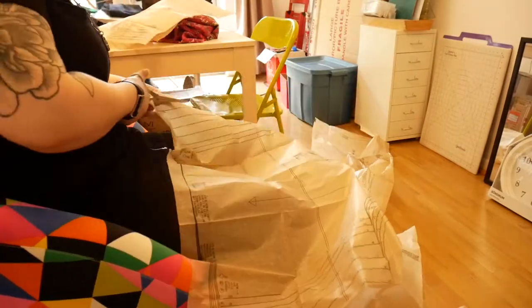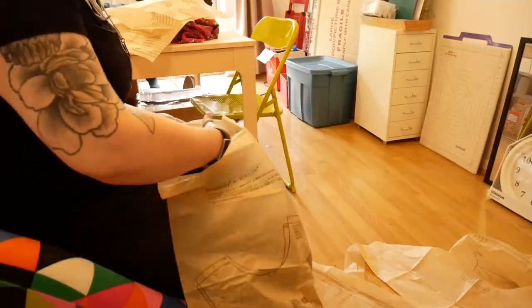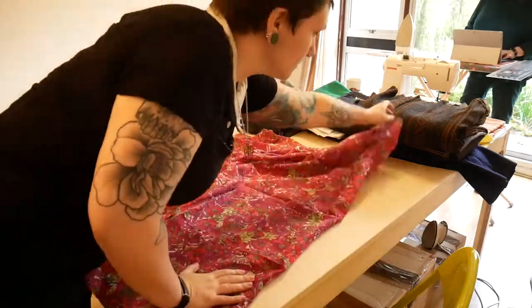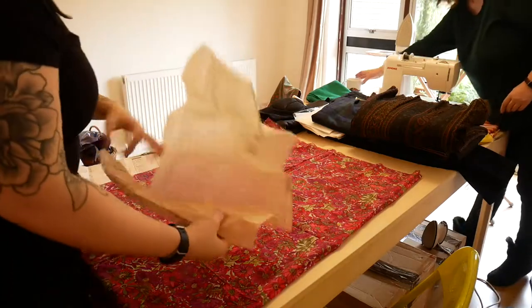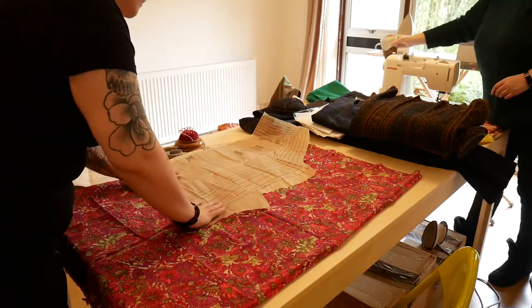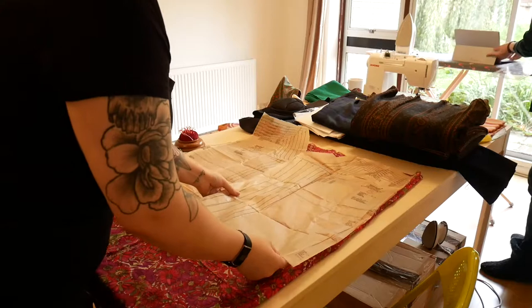I started this blouse the way I start all projects that use a pattern: by cutting out the pattern pieces. There was a front, back and side piece as well as the neck band, so overall it was a pretty simple pattern. I then laid the fabric out as the pattern instructions decreed, placing the paper pattern pieces on it and trying to figure out how I could arrange the pieces to make the best top I could with technically too little fabric. If you've never used a commercial pattern before or are new to sewing, it's worth knowing that the way commercial patterns lay out their pieces on fabric is almost always hugely wasteful and it is entirely possible to make the garment with slightly less fabric than the pattern recommends.